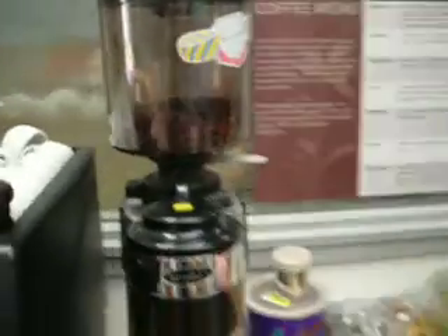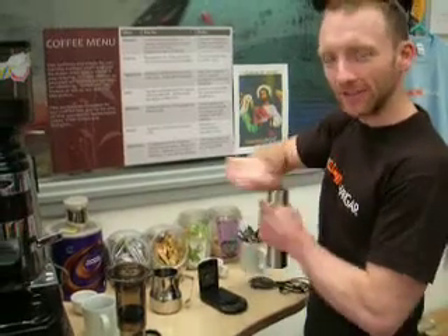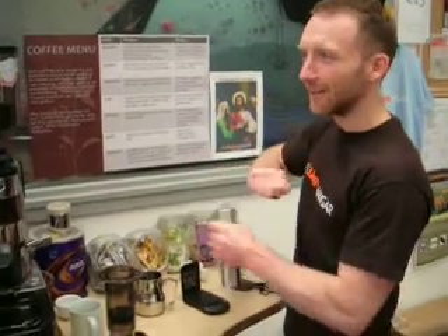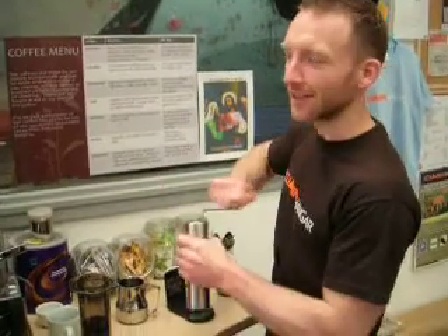Introduced to us by Ball Street Coffee. Sam there is my new personal messiah — what Sam says goes here, basically. Fortunately he hasn't started commenting on the setting yet, otherwise we'd have to do something about that as well.